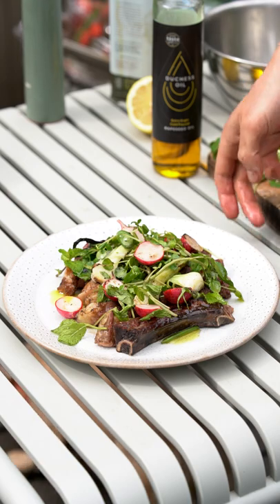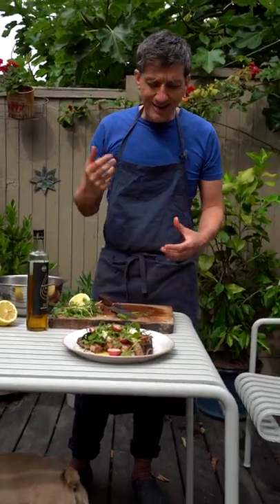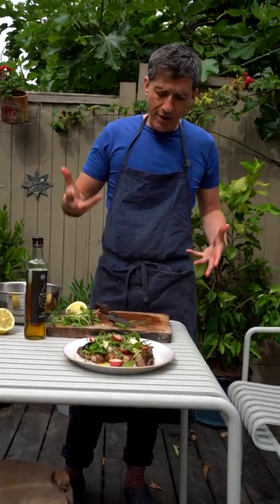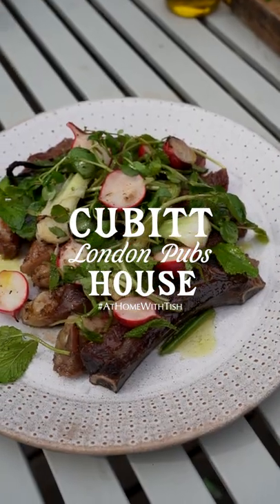And that's charcoal grilled ribeye on the bone, just with a really simple, summery salad of grilled garden onions, radishes, watercress, mint, loads of lemon juice, and extra virgin olive oil. There you go.